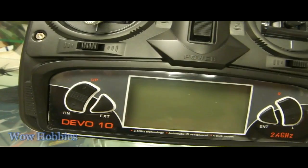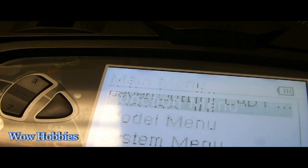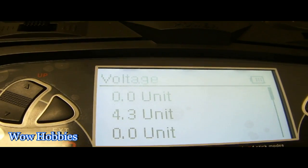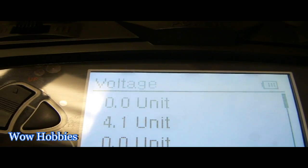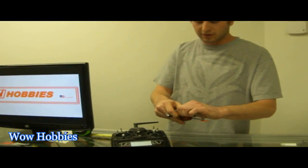So this Devo 10 has the telemetry function, so it's going to tell your voltage on the helicopter, also going to tell your battery. Sensor view — right now it's showing 4.3 volts. You can see it's monitoring the voltage as we speak, draining it. So as you're flying you can see how much voltage you're using, so it easily shows when you can stop flying.